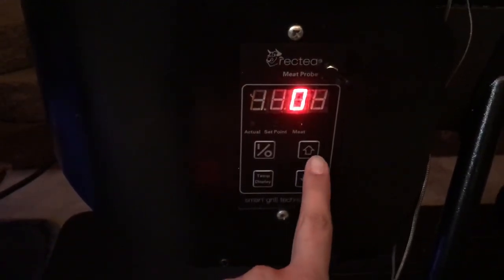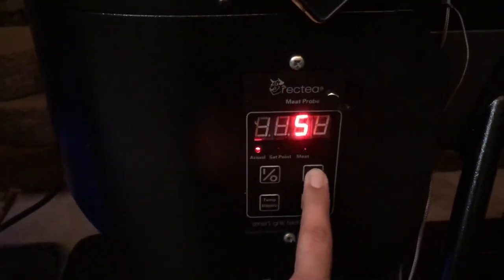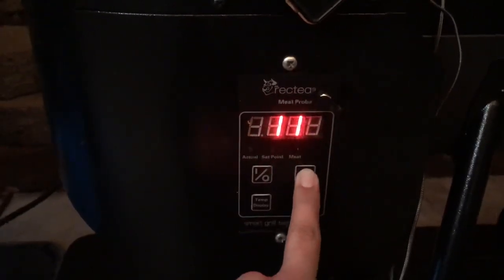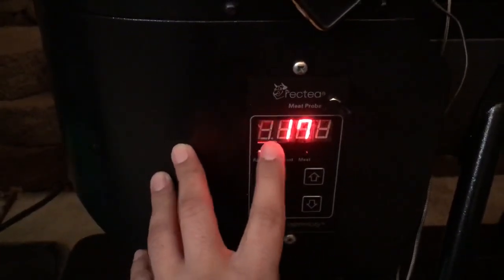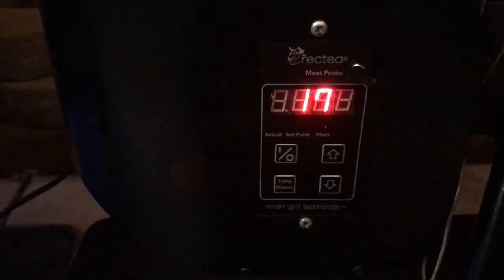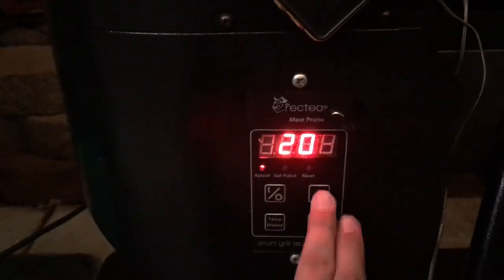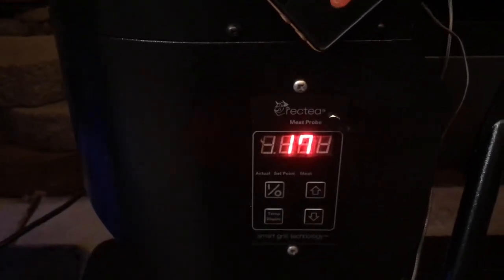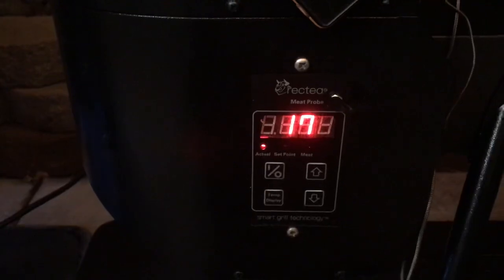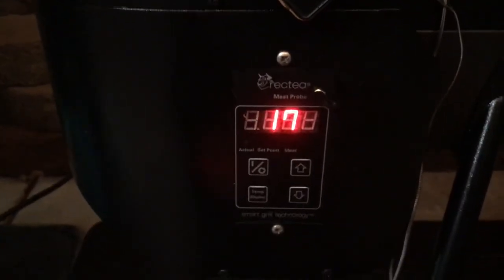This is your offset, so you adjust it depending on whether it's running hot or cold. I think it's based on percentage. I actually had to go to 17 — I believe it was positive 17, not negative — because mine was about 100 degrees hotter. The max is 20. I'm still going to talk to Rec Tec about this because 17 shouldn't be that much of an offset, and I know my probes are correct.